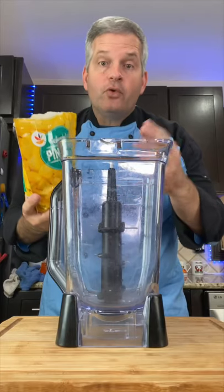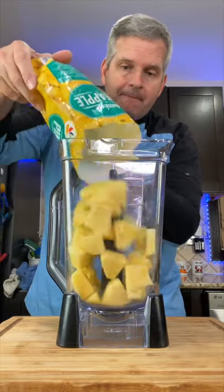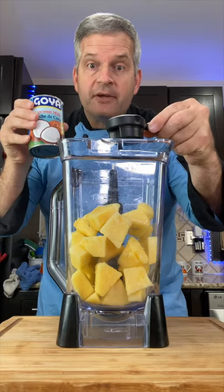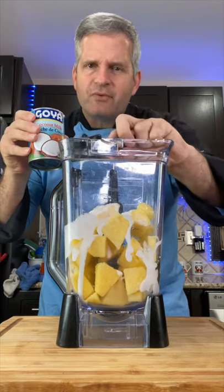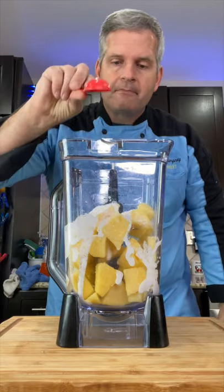In a strong blender or a food processor, add 16 ounces of frozen pineapples. Now, 1/4 cup of coconut milk — you can also use regular milk — and 2 tablespoons of sugar. And blend.